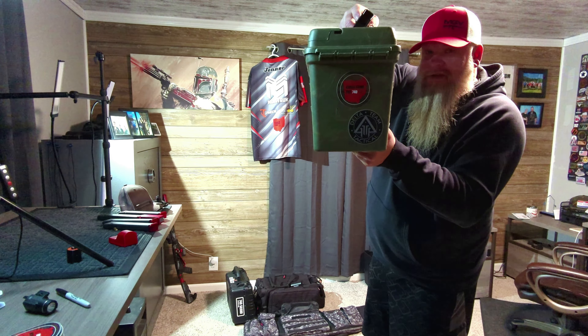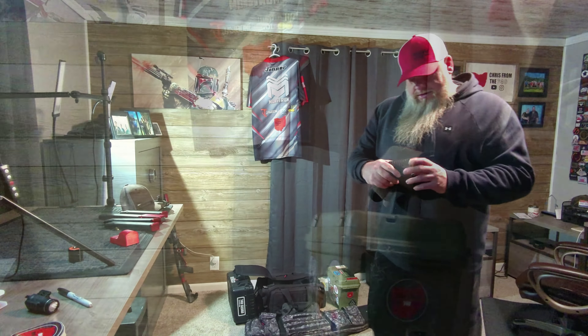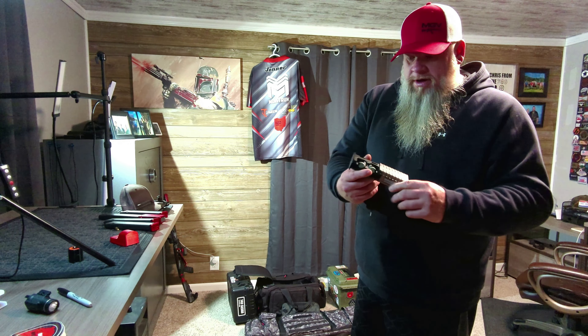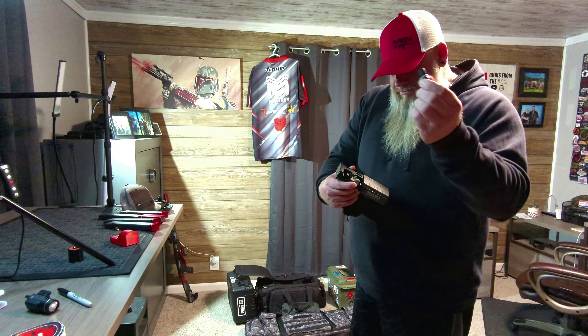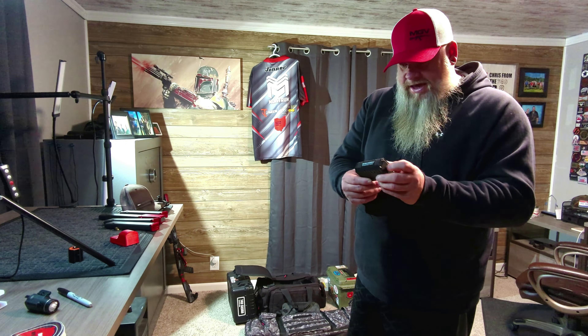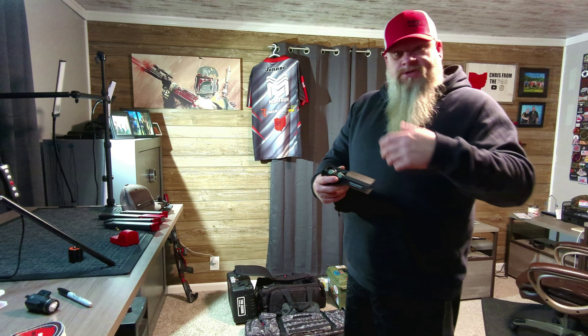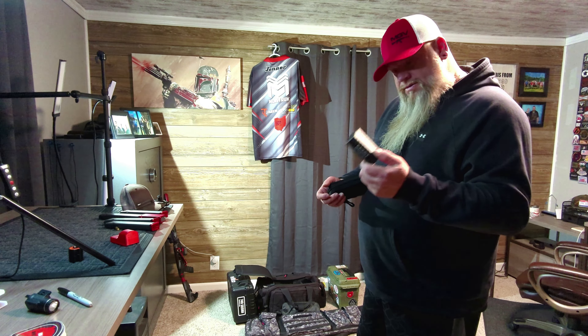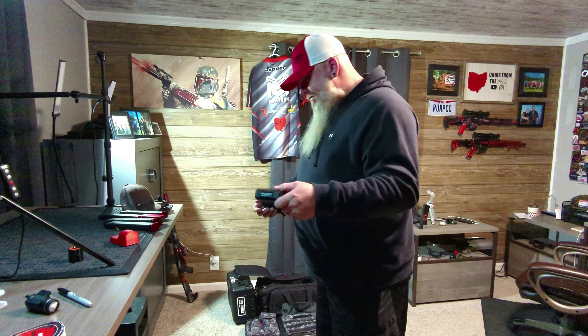For my ear protection I use the Walker Silencer R600s — these are awesome inner ear buds. They'll last about six to eight hours on a charge. The nice thing is the case charges them again, so if you're in a major match, when you go to lunch you can throw these back in the case and they'll charge up while you're eating. These are around $120 to $130 — sometimes you can catch them on sale at MidwayUSA, which is where I bought mine. I've had them for a couple years and I'm actually going to do a review video on these eventually because they're great to have — a worthwhile investment.